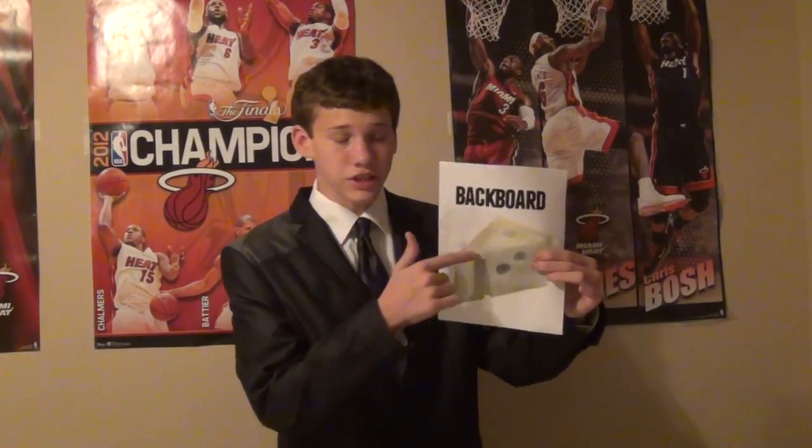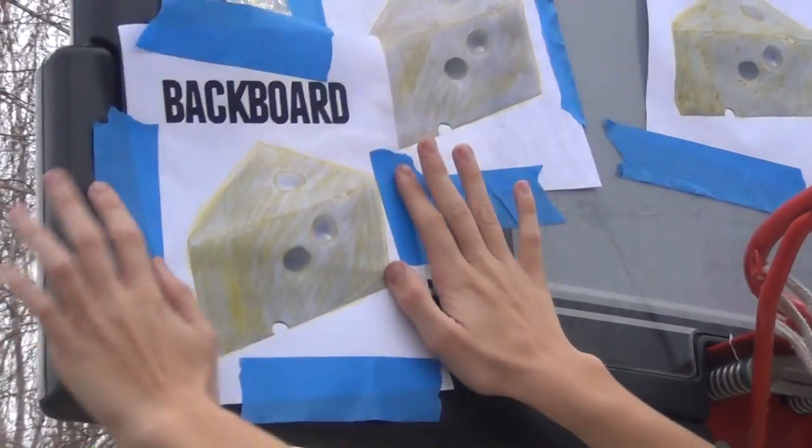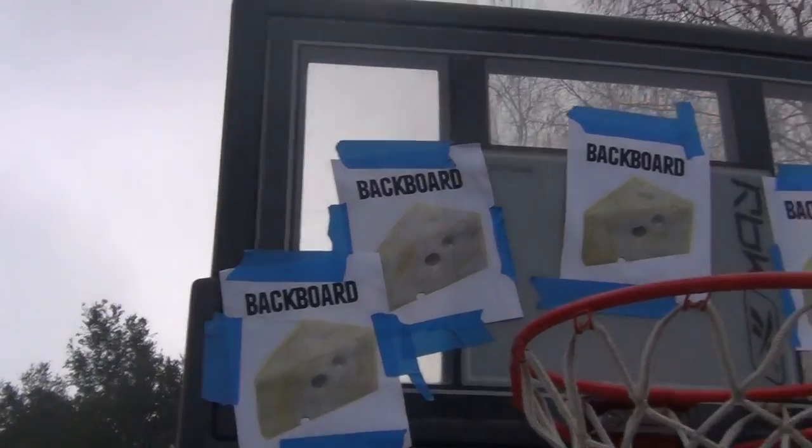Simply apply the cheese to the backboard. Now, you will literally make like everything. Not one air ball, not one missed shot — everything is backboard cheese from now on.